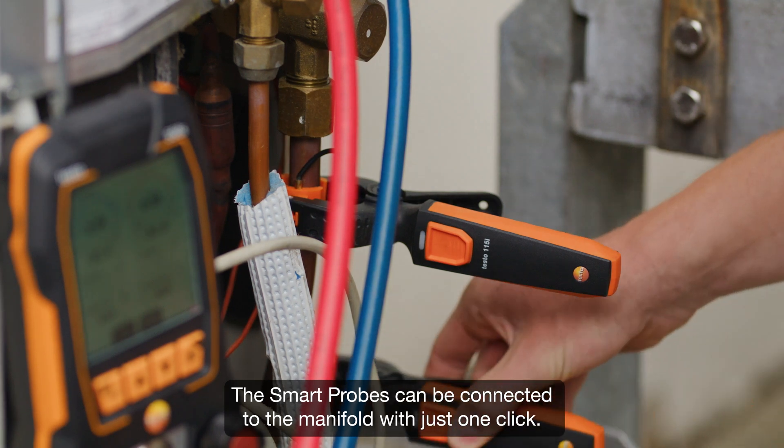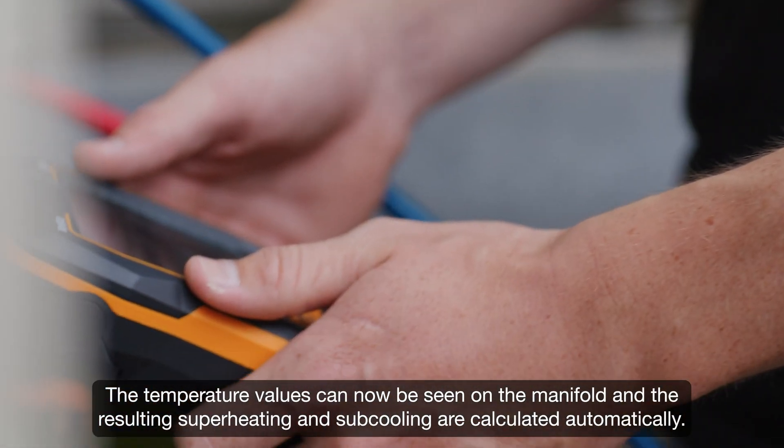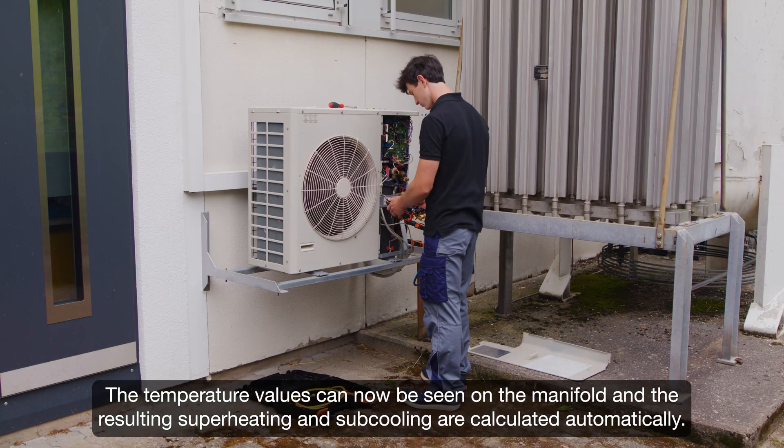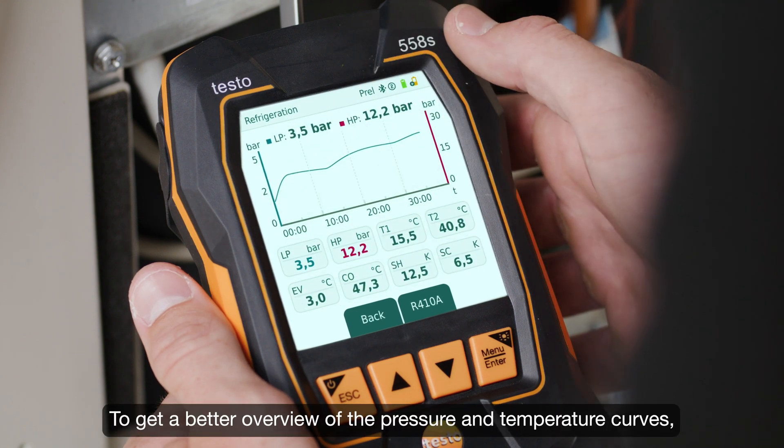The smart probes can be connected to the manifold with just one click. The temperature values can now be seen on the manifold, and the resulting superheating and subcooling are calculated automatically. All relevant measured values are now visible at a glance.